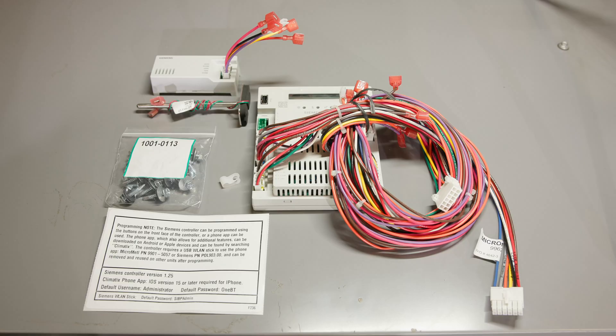Now let's take a moment to go through what's in the parts bag. You've got a Siemens controller with its wiring harness, a mixed air temperature sensor, an outside air sensor — the model may vary depending on your order — a hardware bag, and a P-clamp.